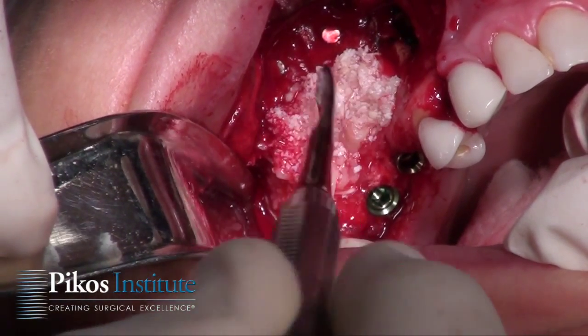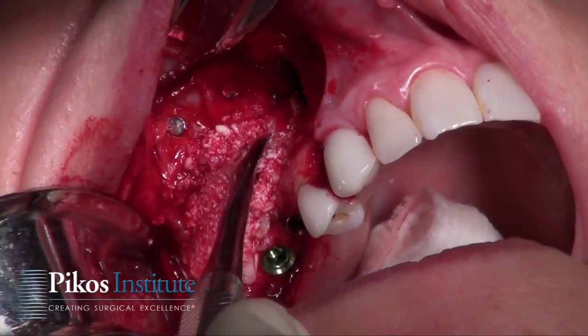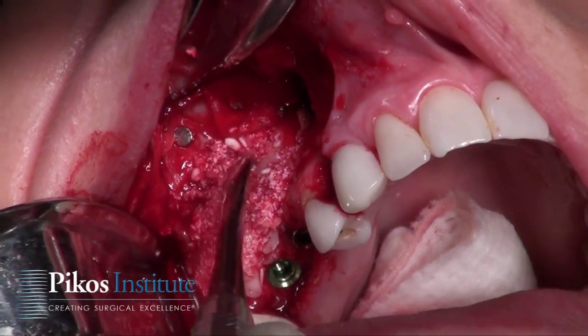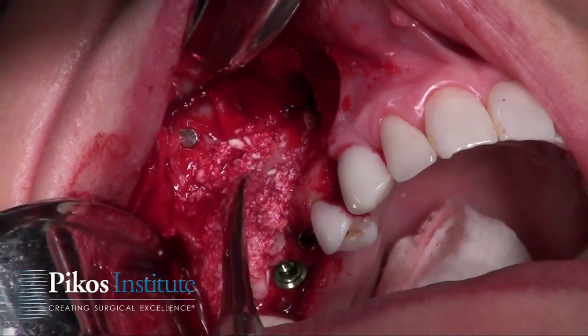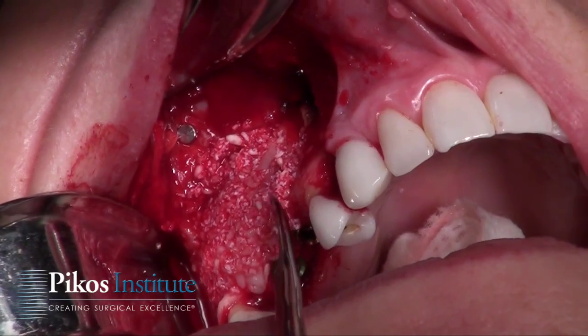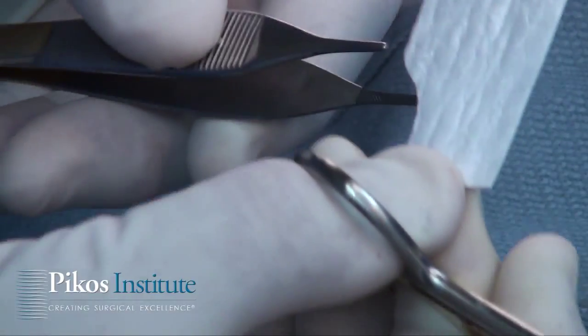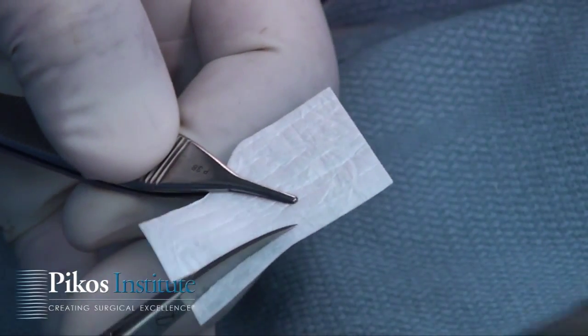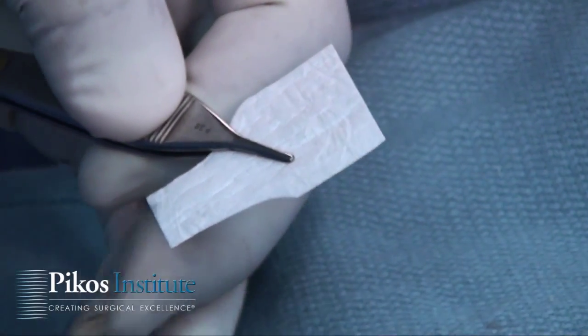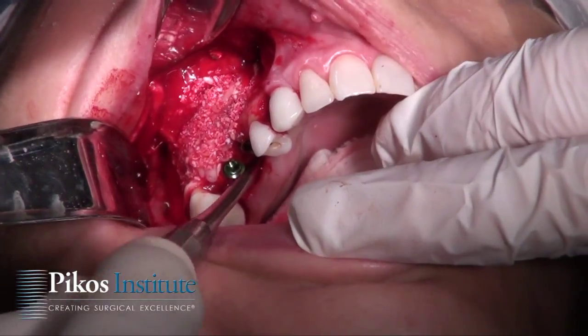We're going to cover this with a 30 by 40 millimeter Memlock membrane to contain this graft, and we'll fixate it with the implants and healing abutments, as I'll show you in just a bit. I'm going to shape it so that it will be able to be positioned and not touch any teeth, because we're going to place the palatal aspect of it within a little palatal pouch we'll create.